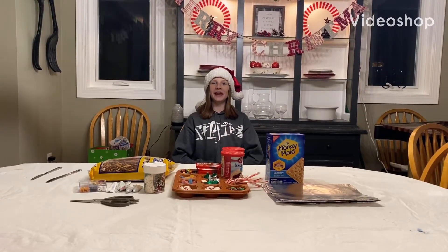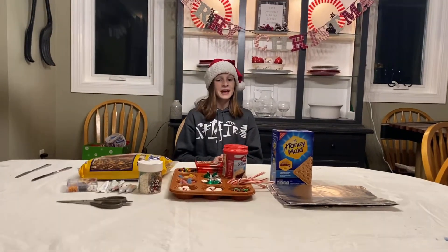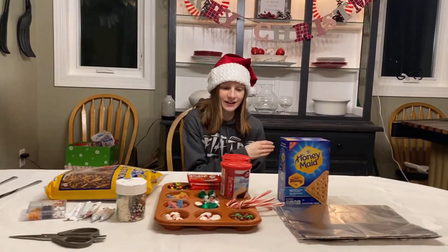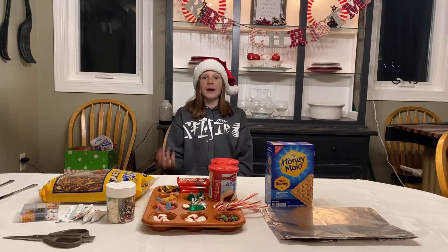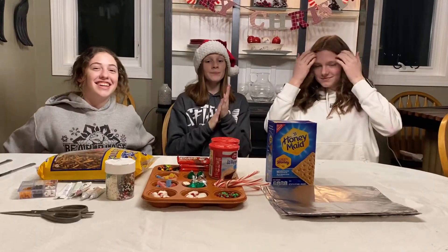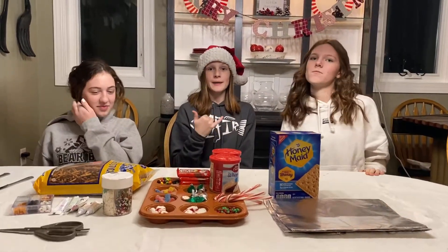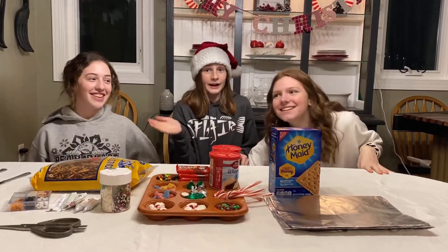What's up guys, welcome to the video! Another holiday video coming at you today — we're doing gingerbread houses. I am so excited, look at all these ingredients! I've got two special guests: Gabby and Mallory. Gabby's first time in the video. We're going to be making gingerbread houses — mom and I versus Gabby and Mallory's. We'll see who turns out better. Make sure you hit that subscribe button. Here we go!